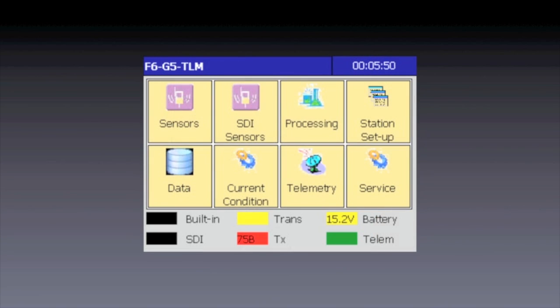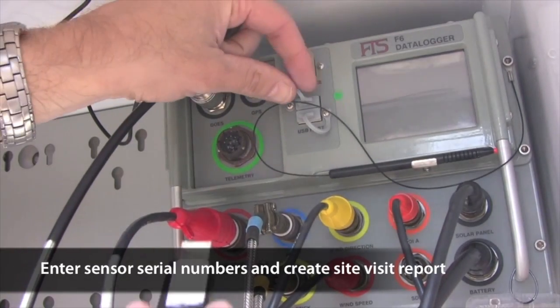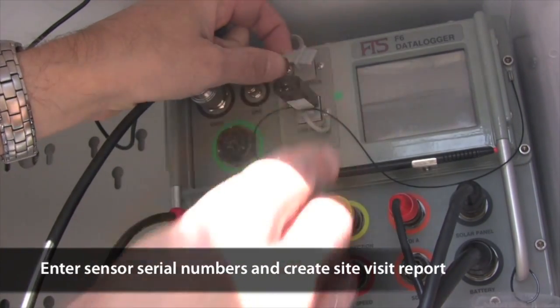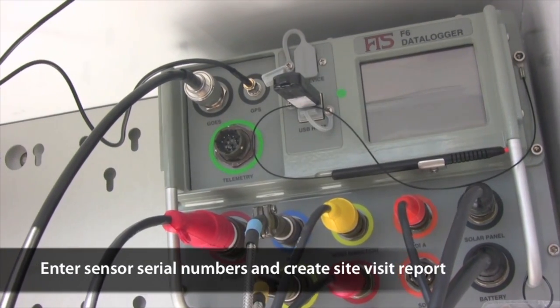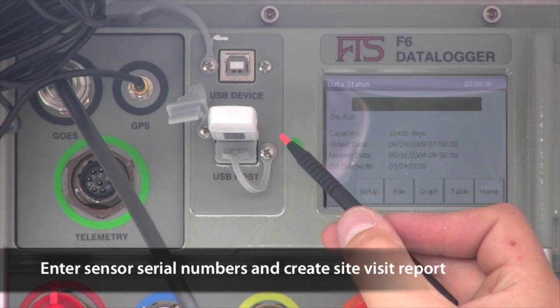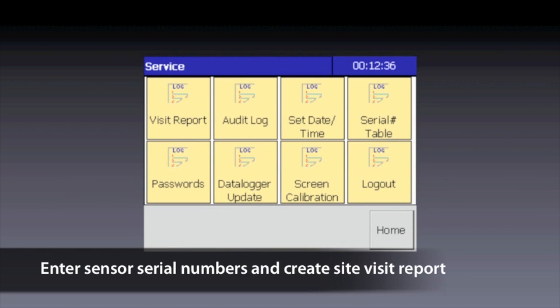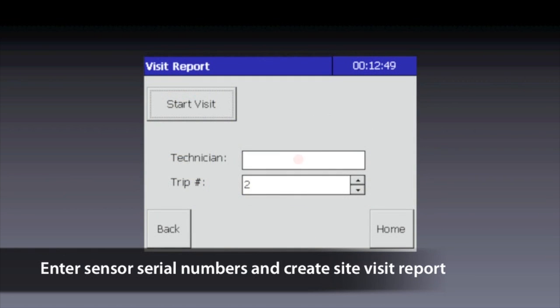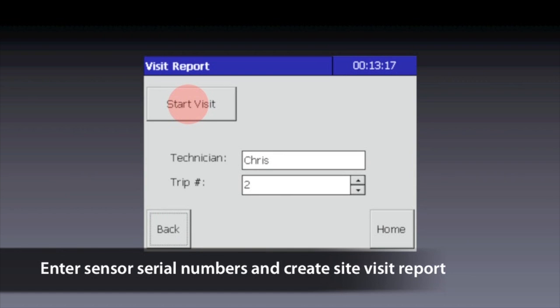Tap Home to return to the home screen. Finally, we're going to enter all of the new sensor serial numbers into the data logger and have it generate an electronic site visit report. The site visit report will be created and saved on your USB memory stick, so insert it into either of the USB ports labeled USB Host. On the home screen, tap Service. On the Service screen, tap Visit Report. Enter your name in the technician field using the on-screen keyboard. Start the report creation by tapping Start Visit.